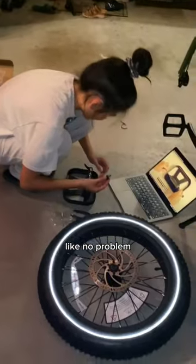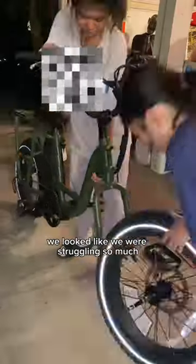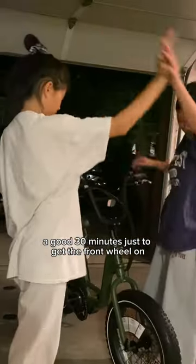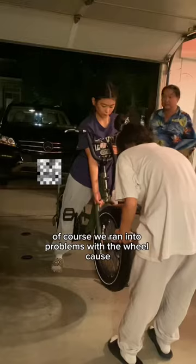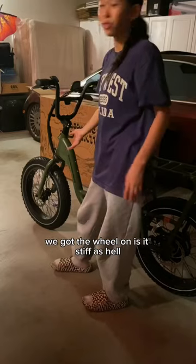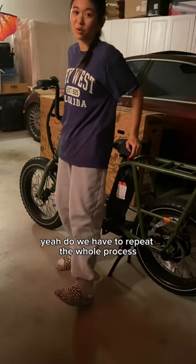We resorted to some YouTube tutorials and honestly we looked like we were struggling so much. It took us a good 30 minutes just to get the front wheel on — this took a million years. We looked like headless chickens, like what the hell are we doing. Of course we ran into problems with the wheel — what would you expect from two people doing this? We got the wheel on. Is it stiff as hell? Yeah. Did we have to repeat the whole process? Yes.